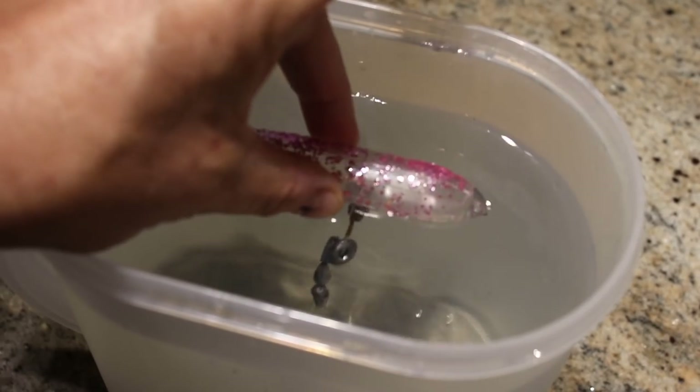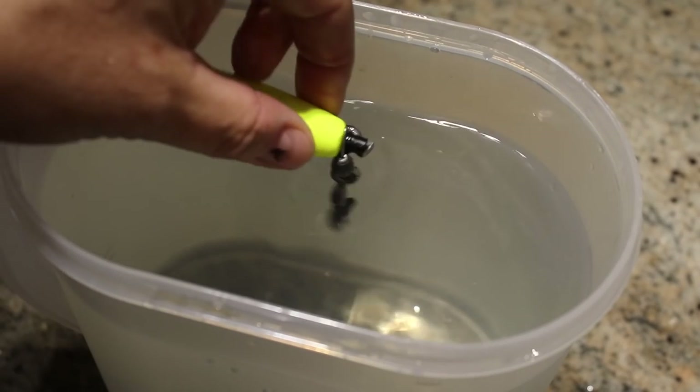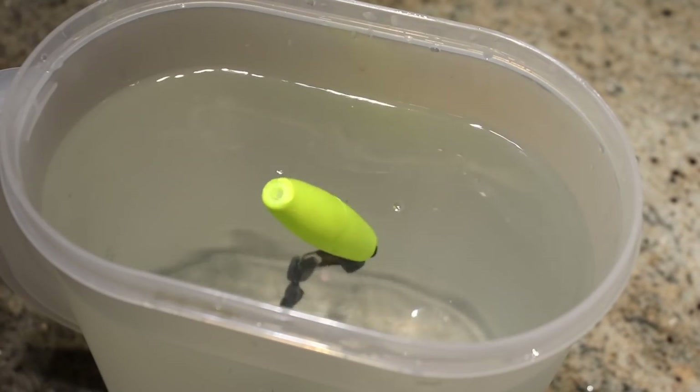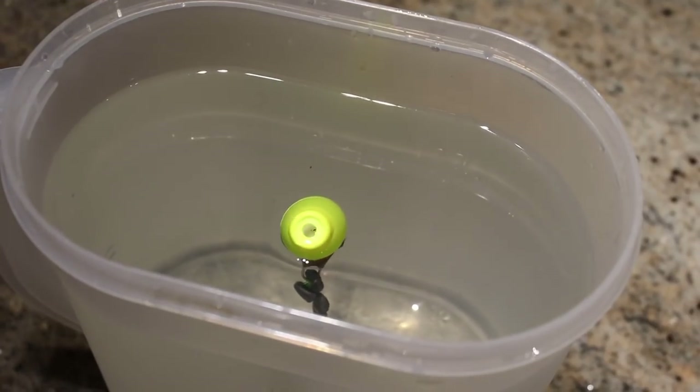Next, I tried it on a blank I got from China and painted myself. Again, 5⅛ of an ounce took it straight to the bottom. Last, I put it on a 3-inch peg float. As you can see, that 35-cent, 3-inch styrofoam peg float was able to suspend that 5⅛ ounce weight, while the Demon Dragon style lure could not suspend it.